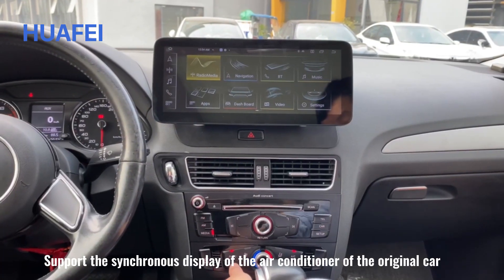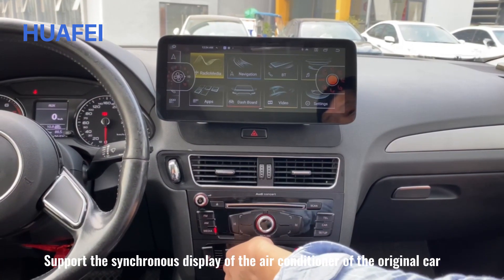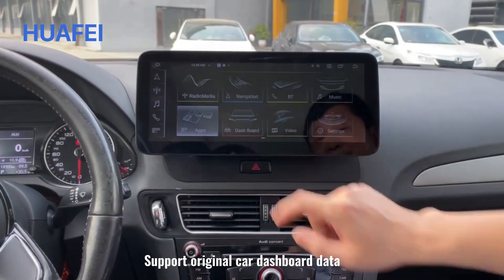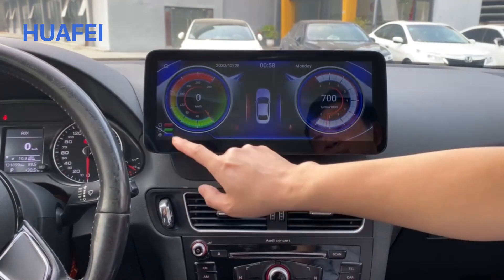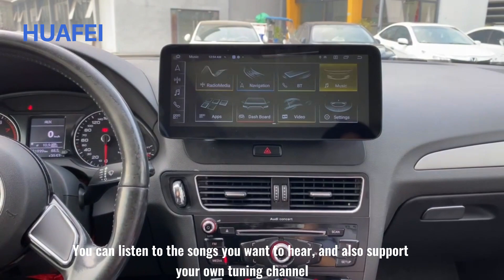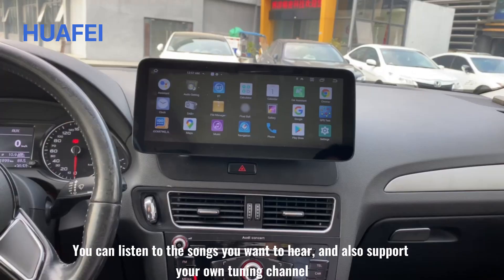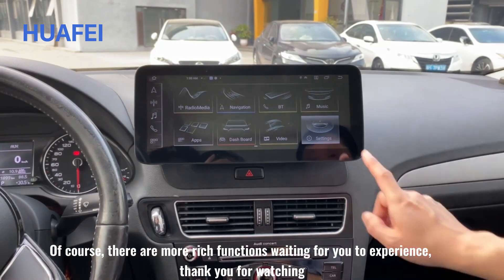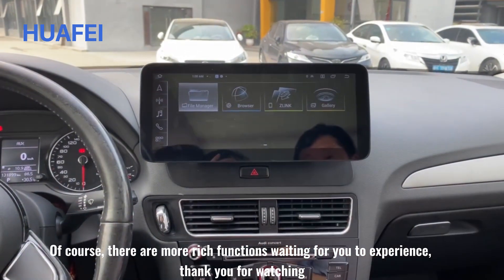It supports synchronous display of the air conditioner of the original car, and supports original car dashboard data. It features large running memory and storage memory. You can listen to the songs you want and it also supports your own tuning channel. There are even more functions waiting for you to experience.